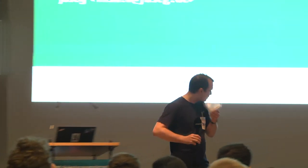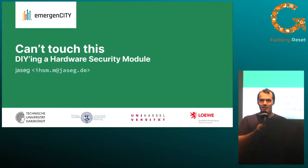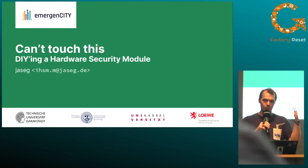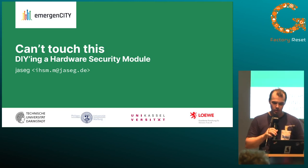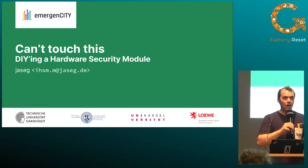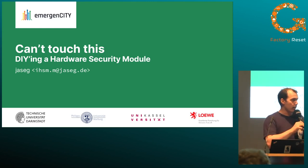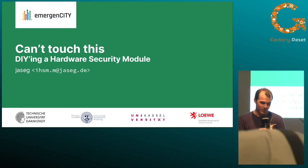Thank you for the kind introduction. I have to correct one thing — I'm not yet a PhD, I'm a PhD student. I've managed to convince people to actually fund this kind of research, which is kind of awesome. Thanks to the University of Darmstadt and the Emergency Loewe Center, where we do research on emergency situations, considering uses of this for rebuilding infrastructure in a crisis. I hope it's okay for everybody if we do the talk in English — I'm also a native German speaker, so questions afterwards can be in German as well.